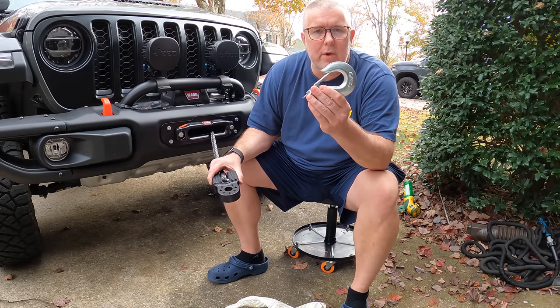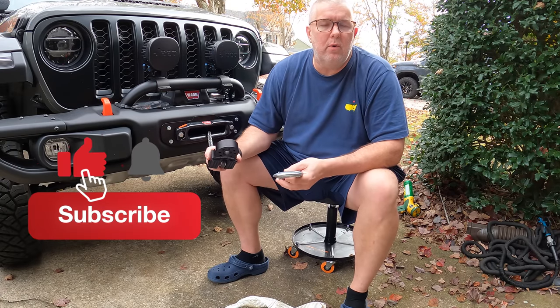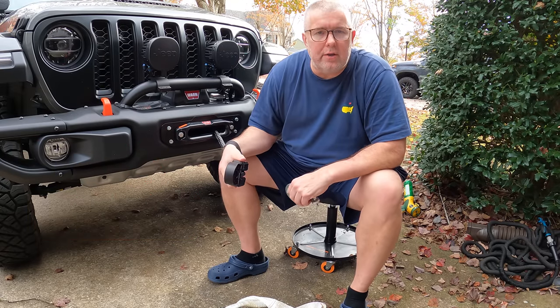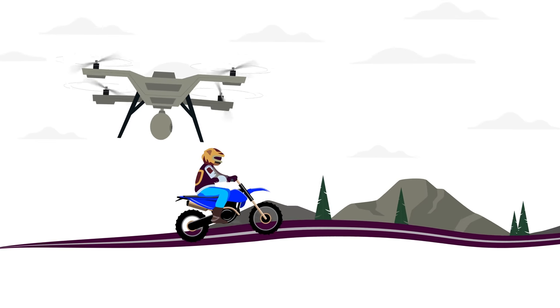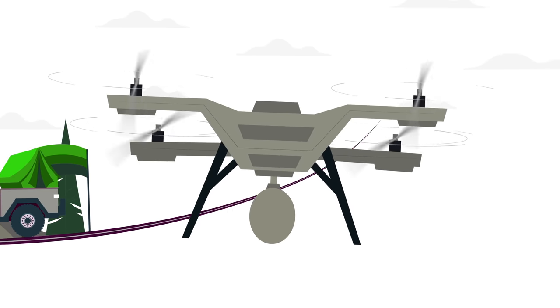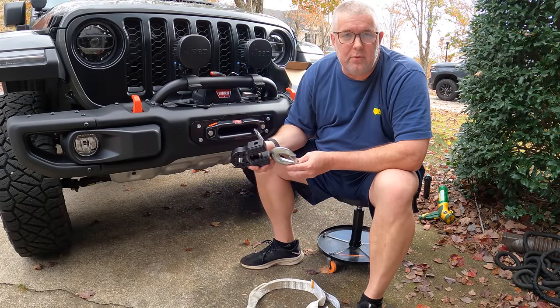Hey, in this video we'll be replacing this worn winch hook with the Factor 55 flat link, and we'll be going through why this is better for a closed loop recovery. This is Robert from Sherbourne Outdoors.